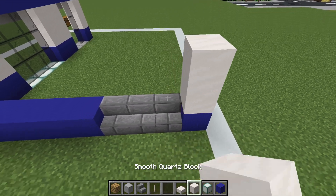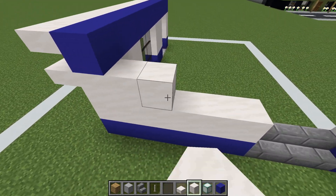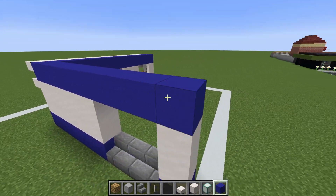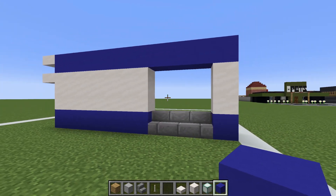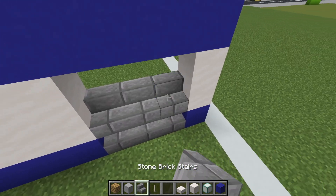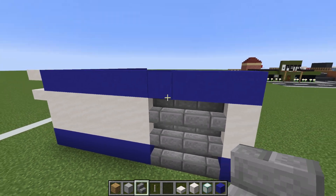Place two rows of smooth quartz block on top of our blue concrete, and then a row of blue concrete directly on top, connecting the front and the back together. Then just fill this area in with stone brick stairs.